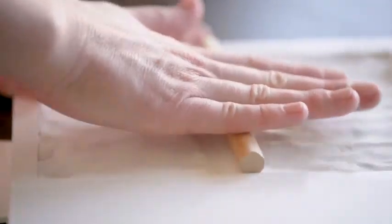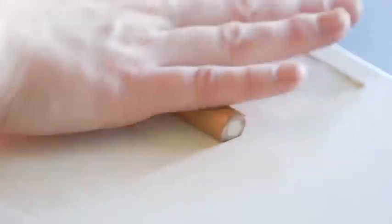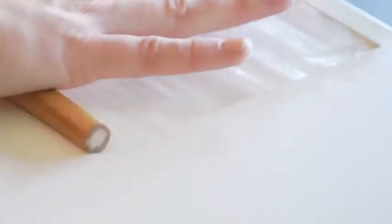Gently use the roller to make sure the clay is perfectly smooth. Check the clay to make sure there are no minor cracks on the surface. This step requires patience. Remember, the smoother the clay, the better the result.